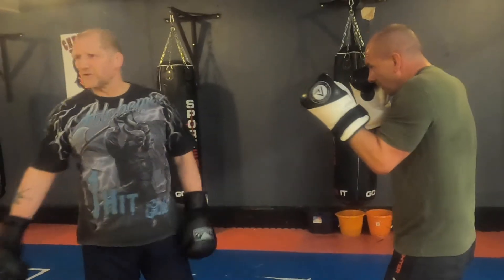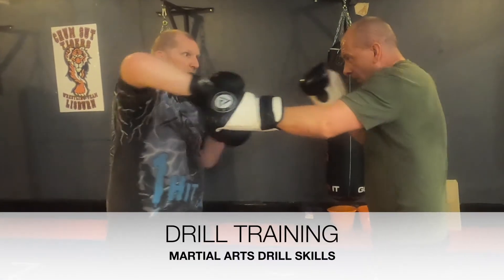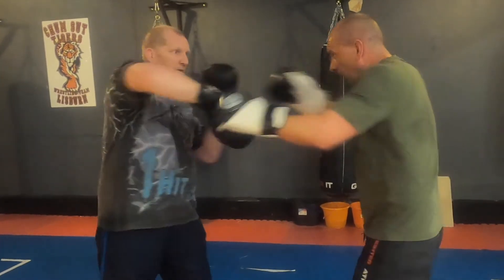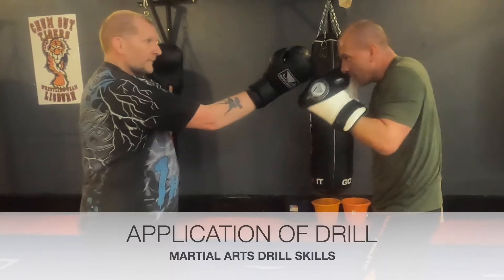Now just for the purpose of training, we'll slow this down. I'm going to go: Jum Sau, Gan Sau, jump, Gan Sau, jump — and again: one, two, three. Again: one, two, three. Again.